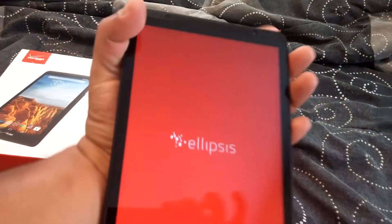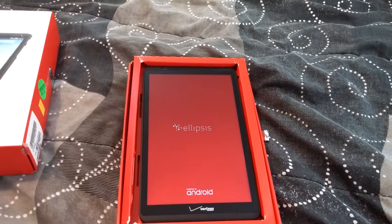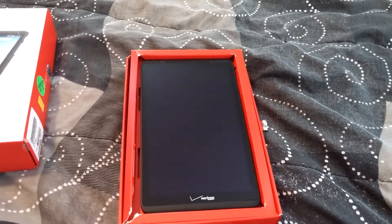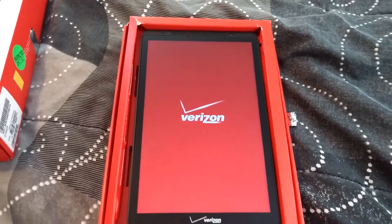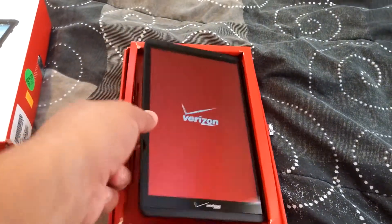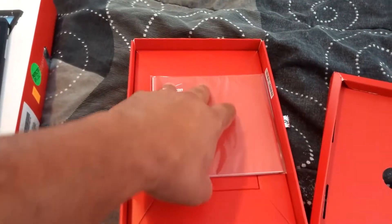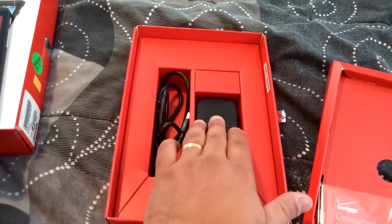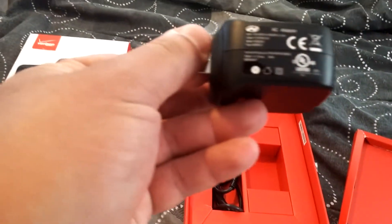Let's go ahead and fire up this bad boy. It also comes with the KitKat operating system, which is a pretty cool OS. When you open it, the display looks great. It also comes with the manual and a charger, which I believe is a 2 amperage fast charger.